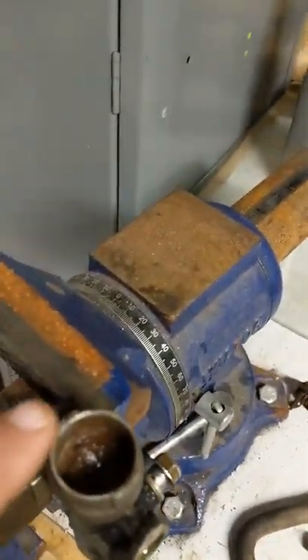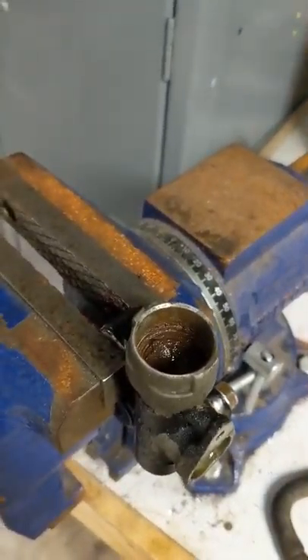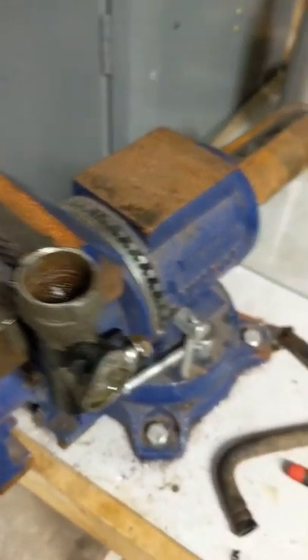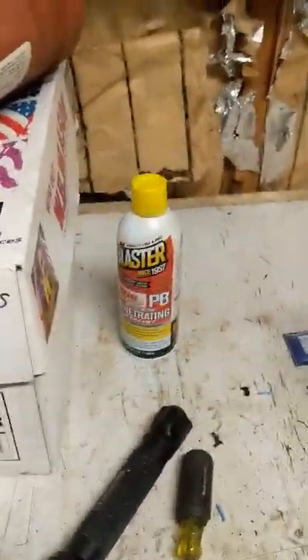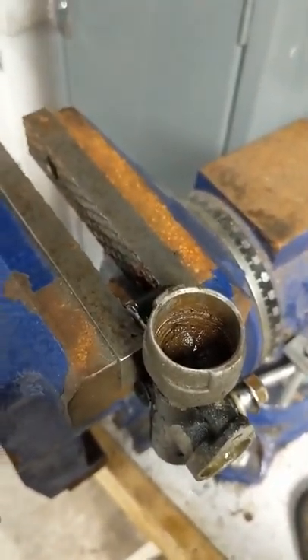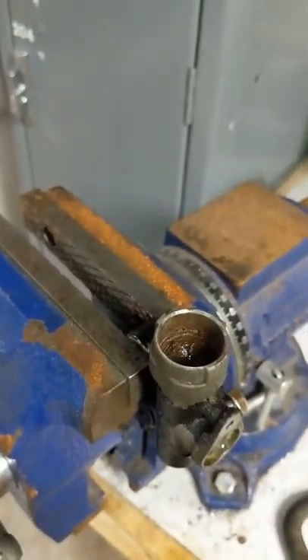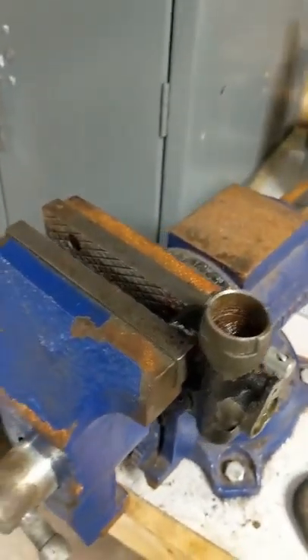This one I actually filled up with PB Blaster and let it sit for a couple days, sprayed it again, let it sit for a couple more days. You'll notice on a lot of my videos I make, I believe in this stuff and it does make a world of difference. You've got to be a little patient with it. Some people think you just spray it on and five minutes later you're in business — sometimes you get lucky, but not with this old stuff usually.